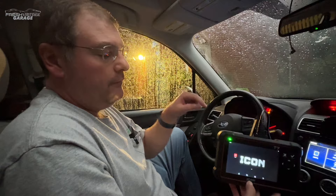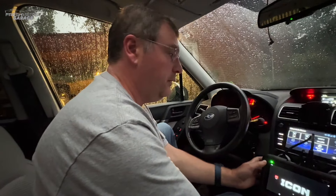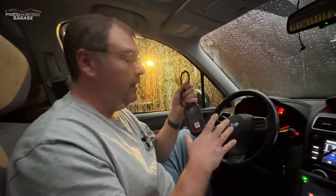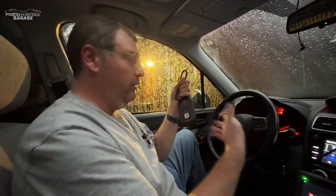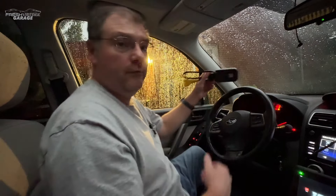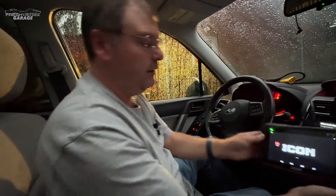We're here in our 2016 Subaru Forester. Quick note: this unit has a one-year warranty and one year of software updates included, and it's running Android 10 — we confirmed that by digging into the software. We also tried the Bluetooth VCI dongle from the T8 to see if it would communicate wirelessly with the T7, but it didn't work. So we have the T7 hooked in with its wired cable. We'll screen-record on the T7 and show you all the features.